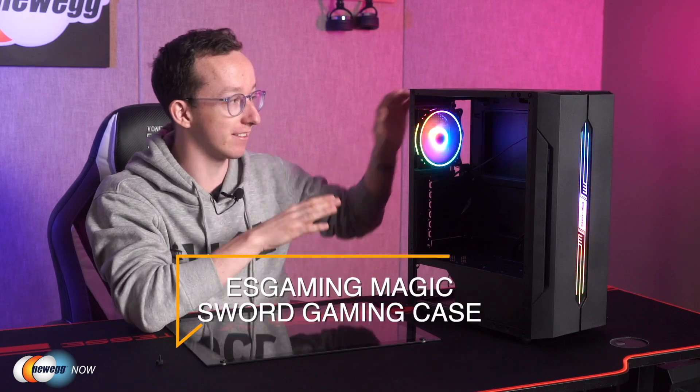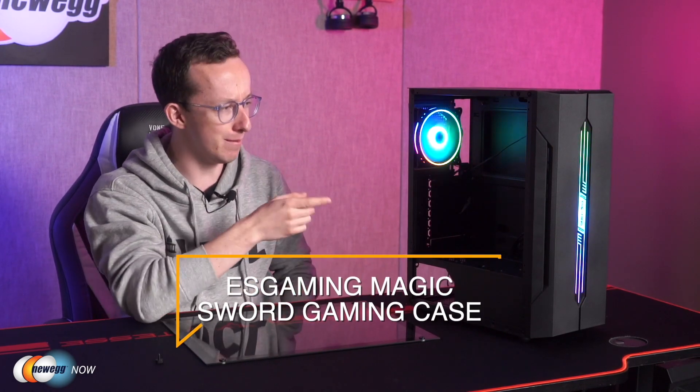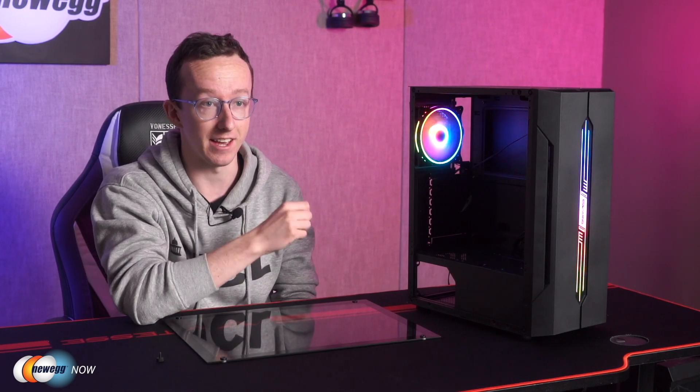The ES Gaming Magic Sword ATX Gaming case truly is a stylish choice, with some premium features in the lighting and design departments. If you want more information, please check the link below. And if you've already got one of these, I'd love to see your setup as well. I'm Tom from Newegg Now, and I'll see you next time.